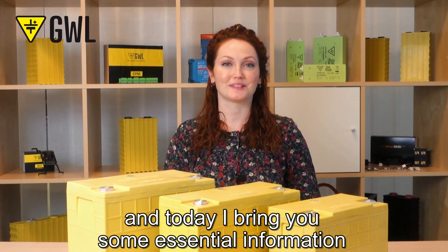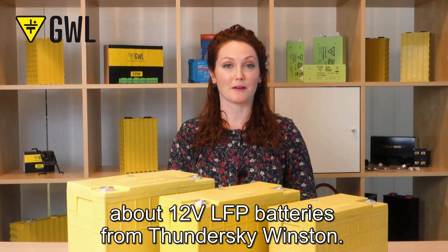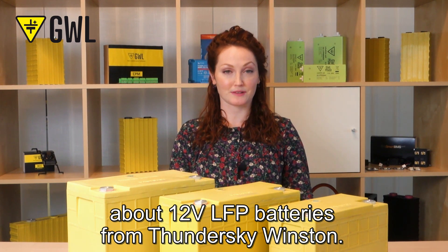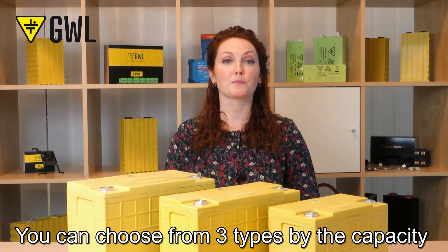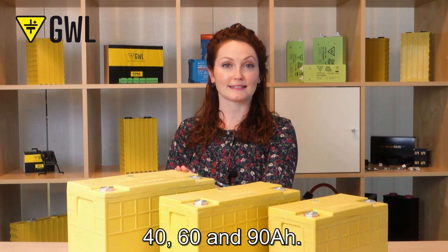Hello, I'm back and today I bring you some essential information about 12V LFP batteries from Thundersky Winston. You can choose from three types by capacity: 40, 60, and 90 Ah.